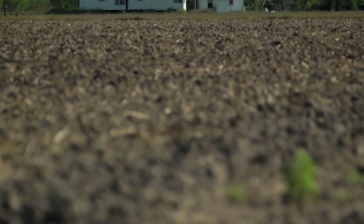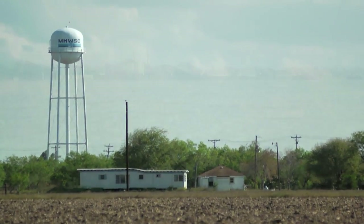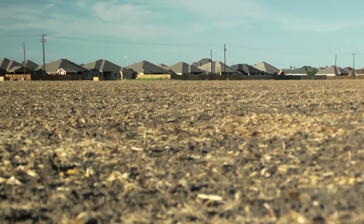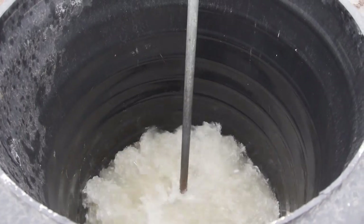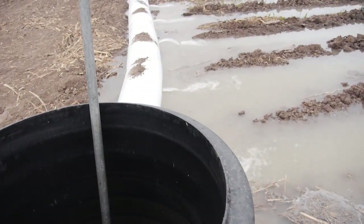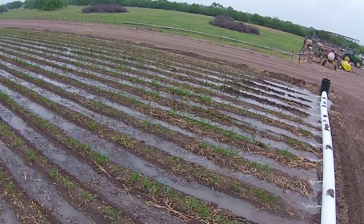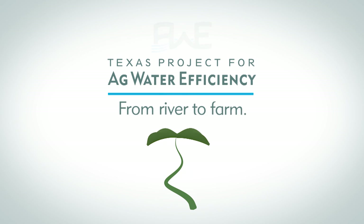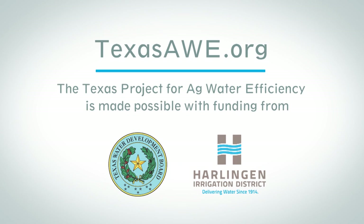Not only are farmers using the water, but municipalities are using our irrigation water as well. As time goes by, we'll need to increase our productivity on the farm to feed the people in the cities. One of the key technologies that will enable greater efficiency in the lower Rio Grande Valley is surge irrigation. The Ag Water Efficiency Program's research has proven it, and farmers who have tried it know it works. To learn more about the Texas Project for Ag Water Efficiency, visit TexasAWE.org.